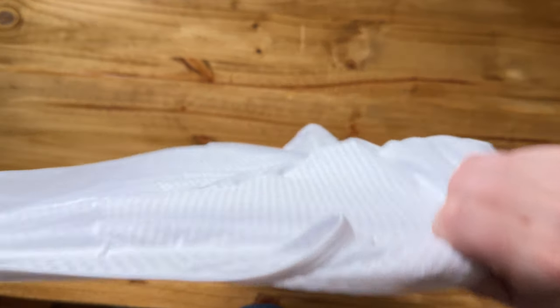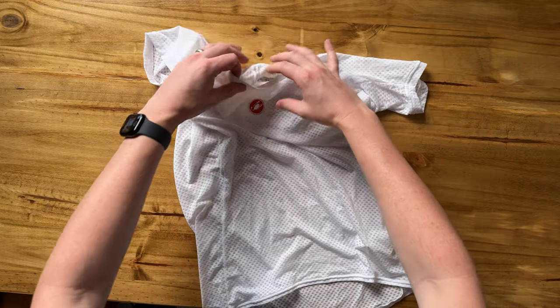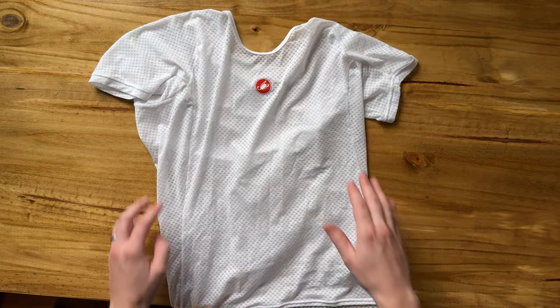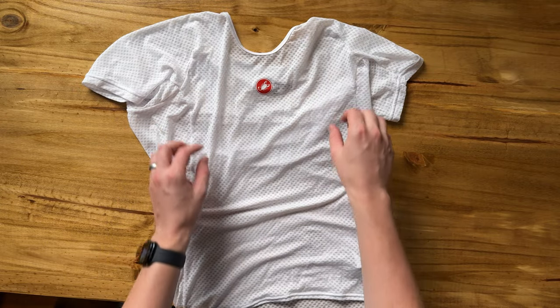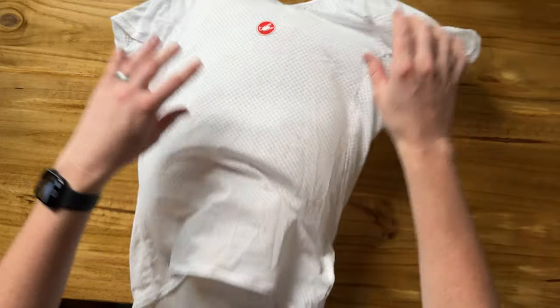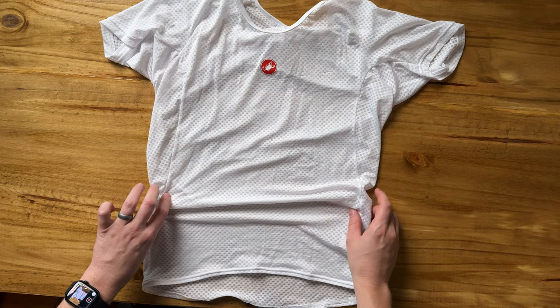The nice thing with this is you can use it for a hot or warmer day cycling, so it absorbs sweat really nicely. It's not a base layer you'd use for cold, obviously, because it is super thin — but if you're looking for a warmer day like spring or early fall riding, this might be a really great option for you.